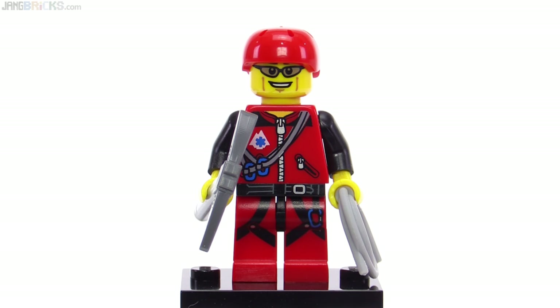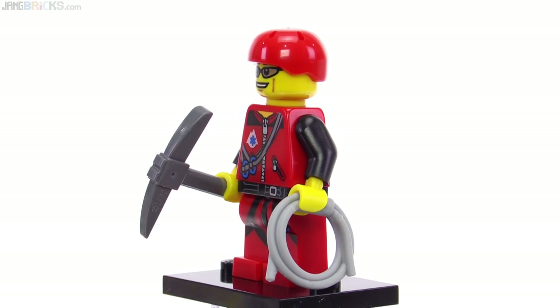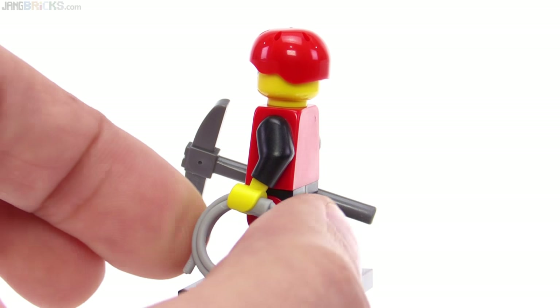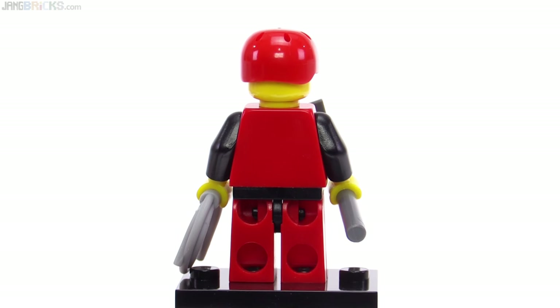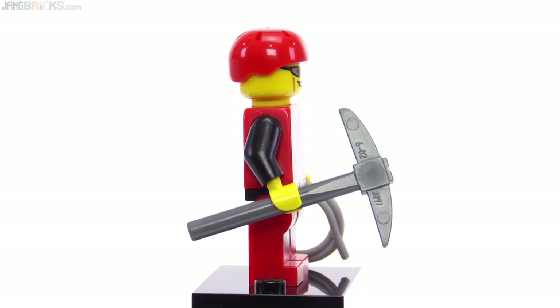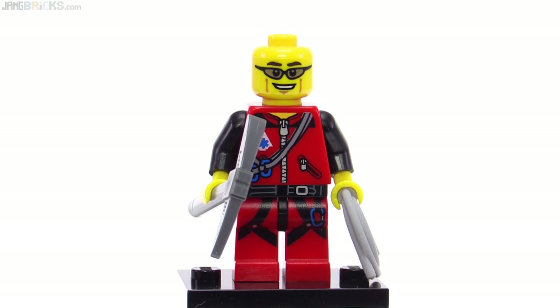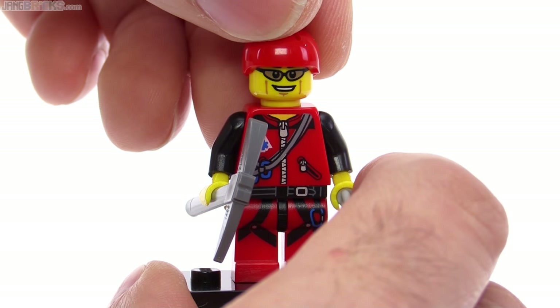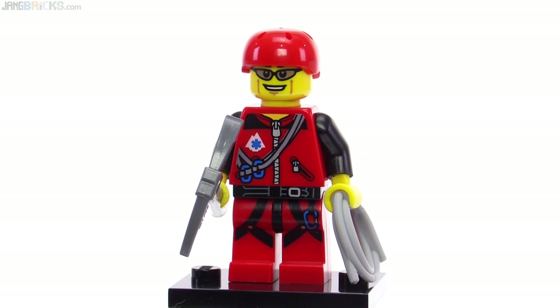This one is called Mountain Climber and it looks like a rescue climber given the logo on the emblem on his jacket. This one also introduced a new accessory in the form of a coiled-up rope, which is a fairly flexible rubbery part. They've since brought this out in at least one other color — black. No print on the back of this torso and no alternate face, since you can see the face with that relatively short helmet. There is a little bit more to see with the eyebrows, but it stays pretty consistent whether you see that or not.